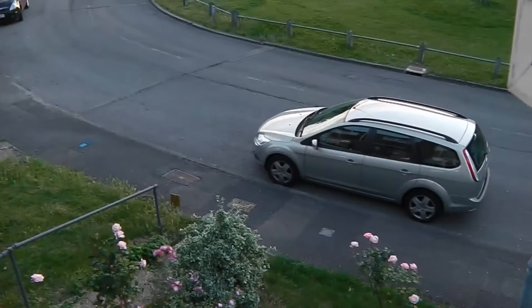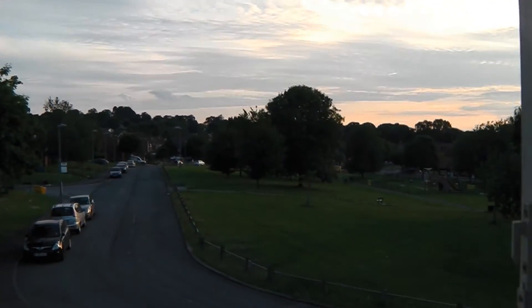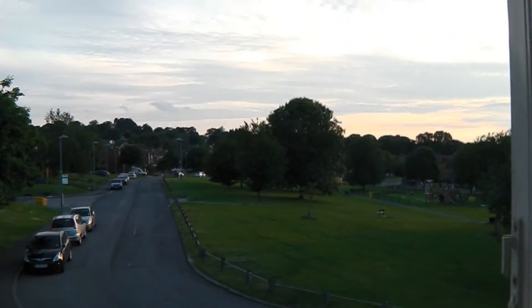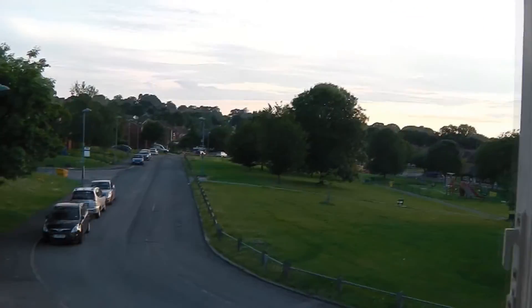The quality of the picture really amazes me and I'm really starting to love this camera. So there you go, that's the 1080p 60i. Now I shall do the 1080p at 30fps.